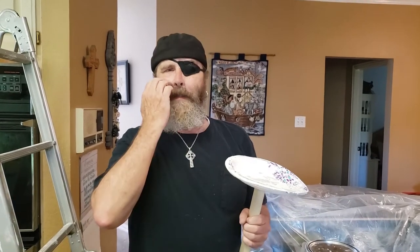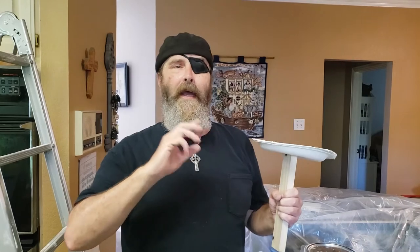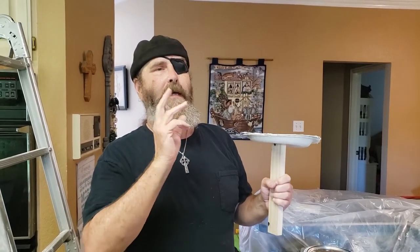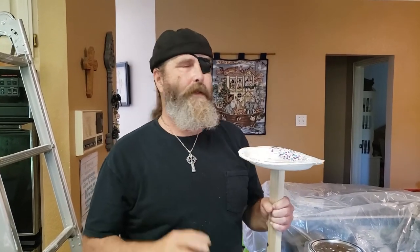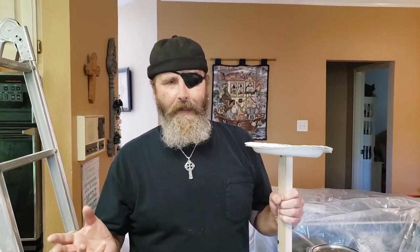What we're going to do today is we have fixed a crack in the ceiling, and to finish it off, we have to put texture and we want the texture to match the rest of the ceiling. We've gotten everything sanded down and painted it, because you have to paint and seal. Now we're going to put the joint compound on it, sometimes called mud.